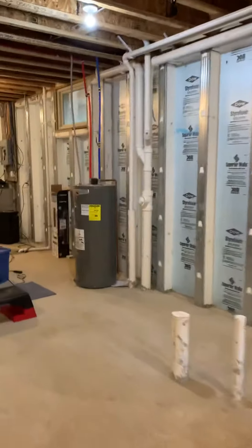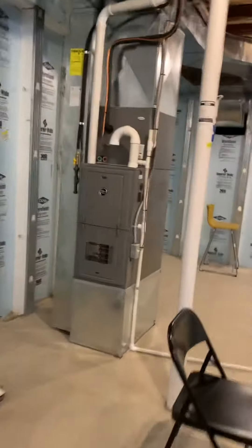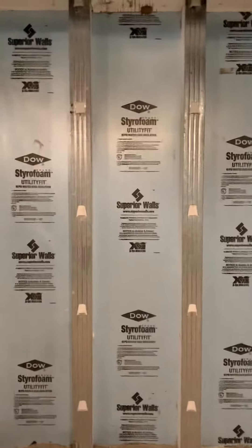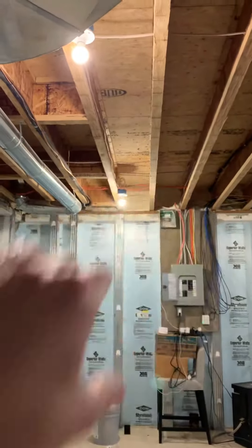They wanted to move the water heater away from this side — we're actually going to mount it on the back side of this furnace, on the wall here. Once we're on this side, we've got joists that we can go out with our PVC venting.